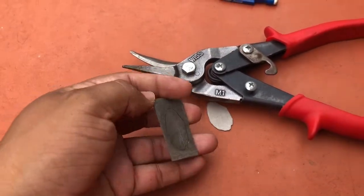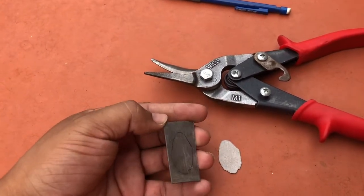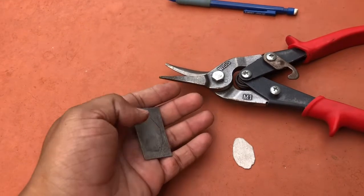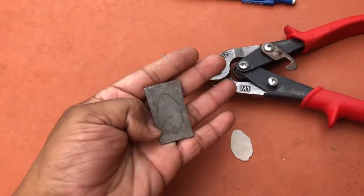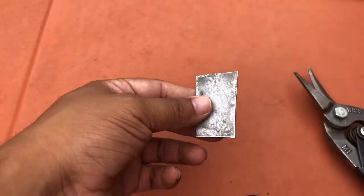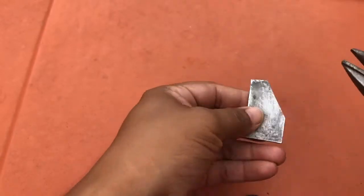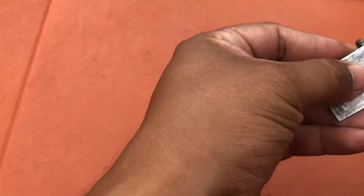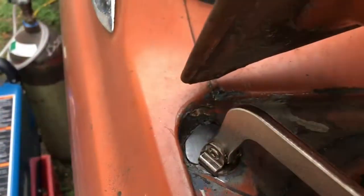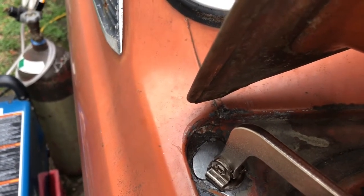I've traced the template onto some 20-gauge sheet metal and I'll be using the shears to cut this out and use that to fill in the hole that I have. I went ahead and put the little piece that I'm going to hold on there.